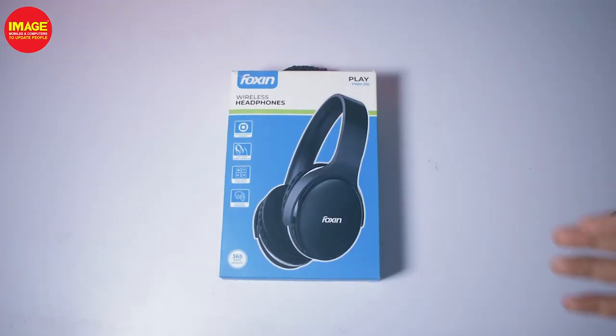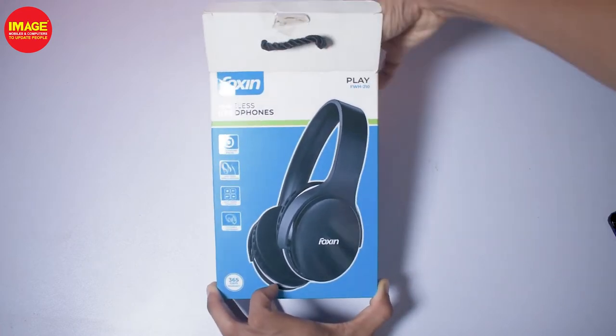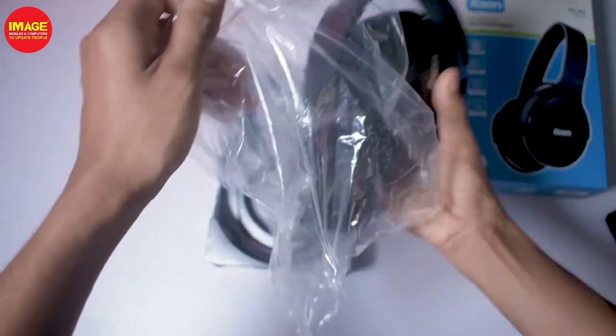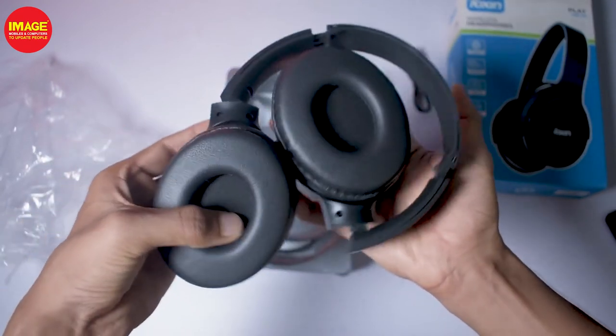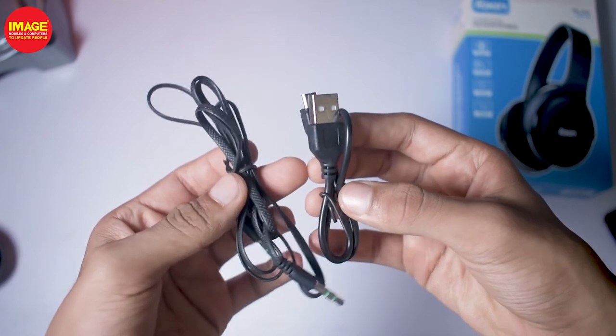You can select this headphone. The second headphone is the Foxxin Play FWH-210. Inside the box, it has a micro USB cable, an aux cable, and a user manual.